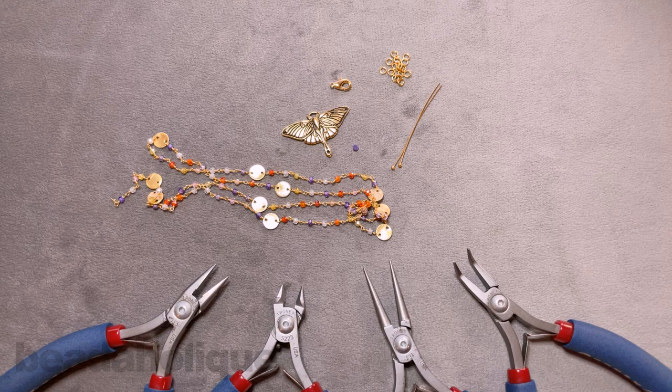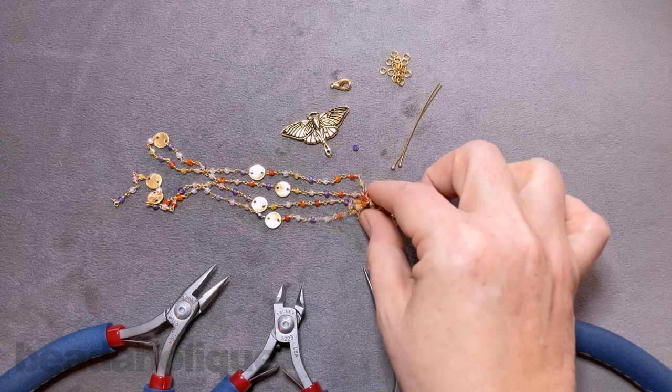Hi, this is Kat with Beadaholique, and in this video I'm going to show you how to make the Bright Renewal necklace.